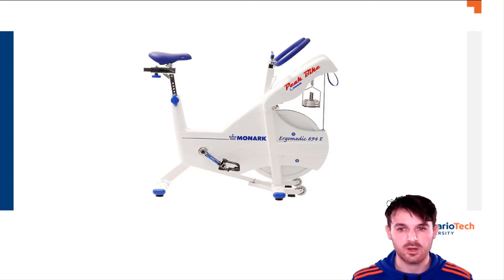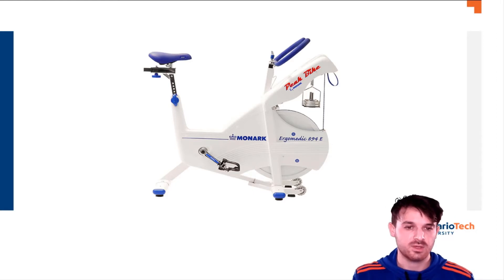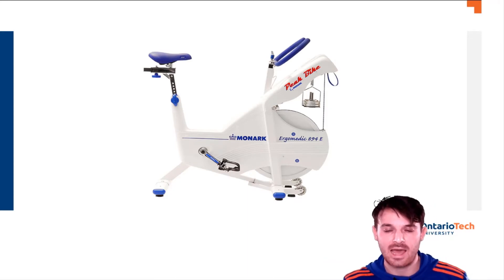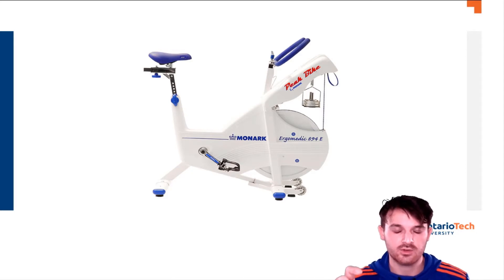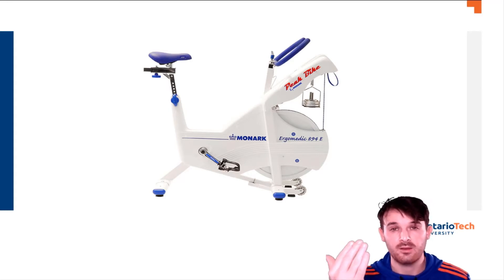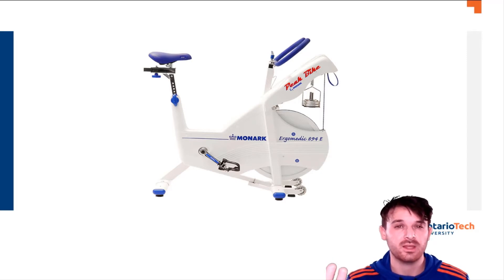This test typically takes place on the Monarch Peak bike, the 894E. It's a fairly typical cycle ergometer with a heavy 6-kilogram flywheel and a basket where you place circular weights ranging from 1 kilo, half kilo, or 0.1 kilos. The basket is suspended via a small electromagnet, and with the press of a switch on the handlebars, the weight drops down applying the entire load at once. The prescribed load for Wingate is typically 7.5% body weight, though it can go up to 9 or 10% for athletic populations.